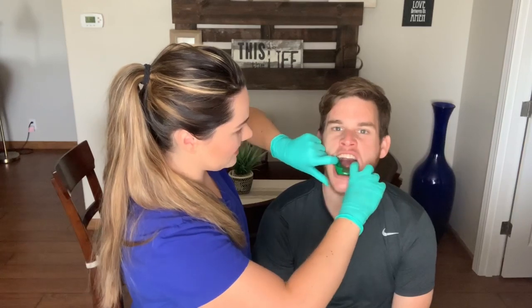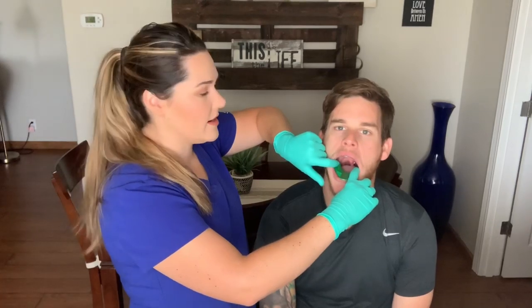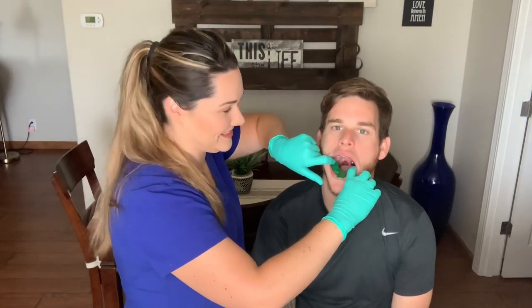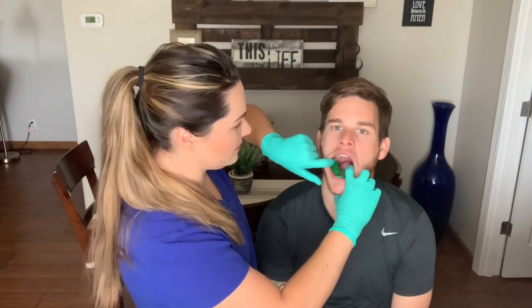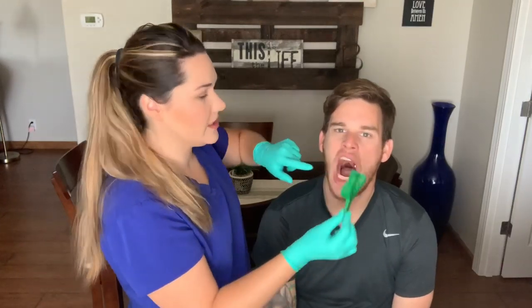Now we're going to try the bottom tray. He does have his wisdom teeth, which makes it a little more challenging, especially if somebody has a small arch with all their wisdom teeth. For the bottom, you want them to lift up their tongue. It covers all of his teeth, it's not tight, and it fits in there nicely.